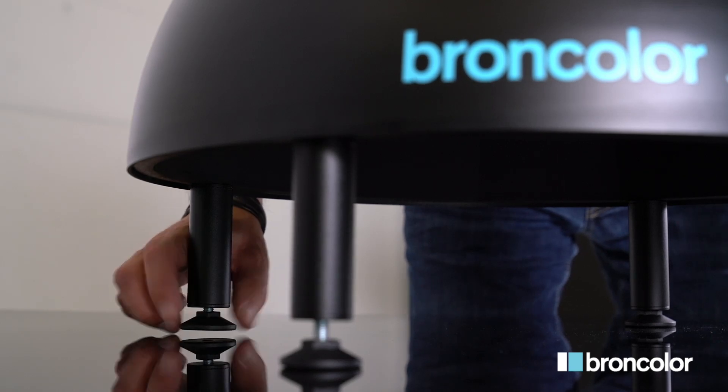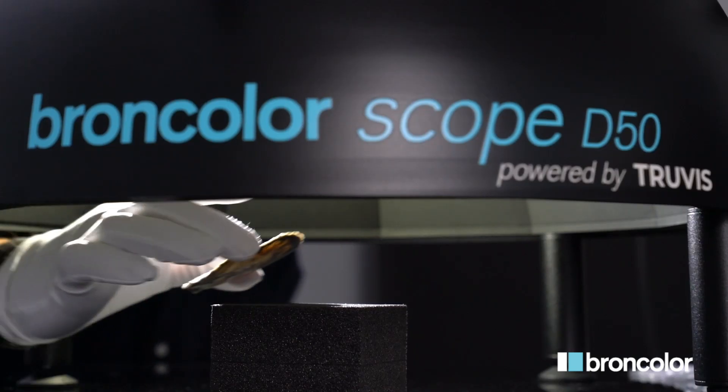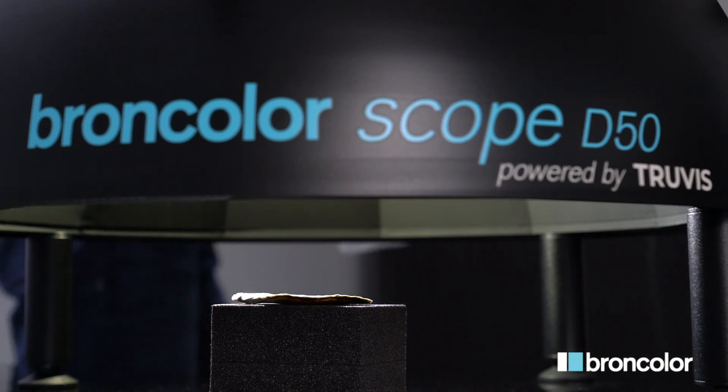Stabilize your scope by adjusting the height of the feet. Position the object close to the lower edge of the scope. The highest point of your object should not be higher than this edge.